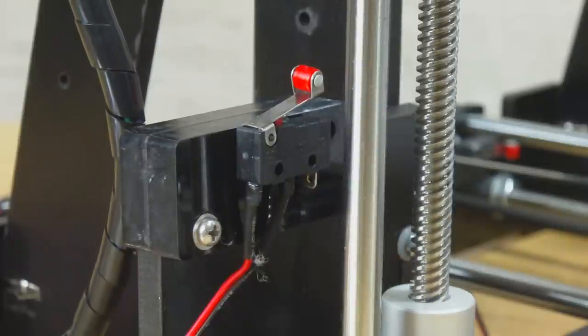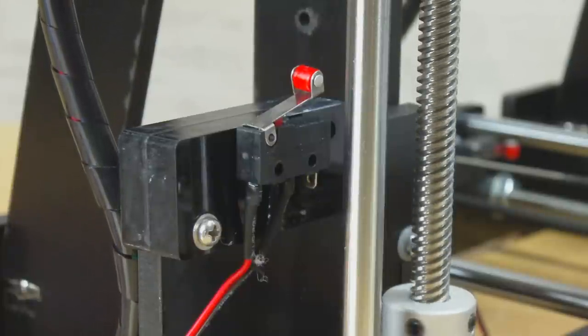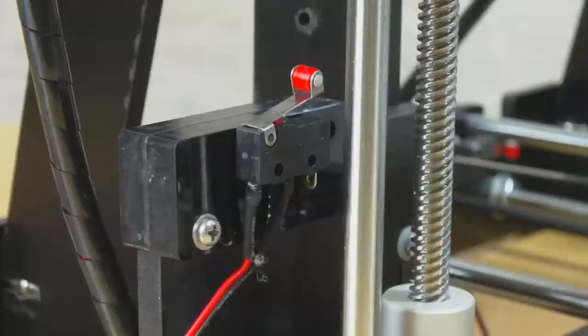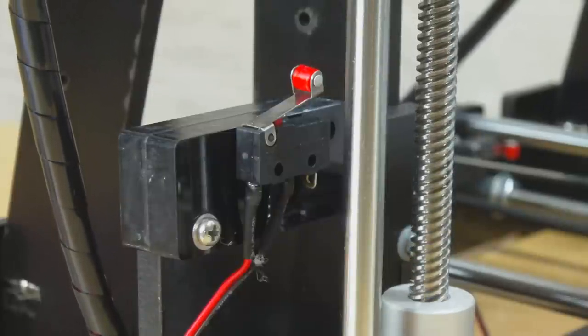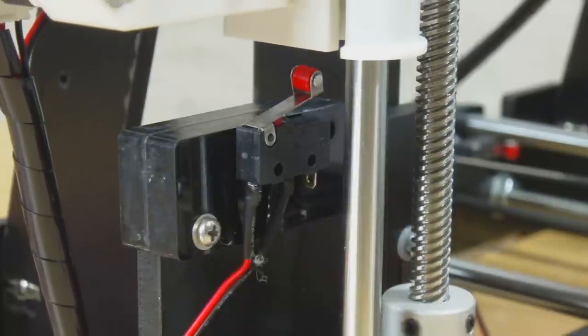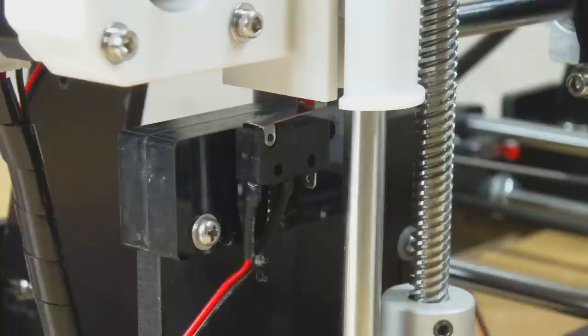One particular challenge I've been facing is positioning the end stop switches. These switches tell the printer when it comes to the end of its direction of travel - the home position. The offset from home to the bed surface is hard-coded in the firmware, so it's important these switches be exactly where they should be. My solution was to hot-melt glue the switch onto some scrap bits of acrylic, then hot-melt glue those onto the side of the frame. This seems to work okay, and hopefully I'll be able to 3D print something nicer later.